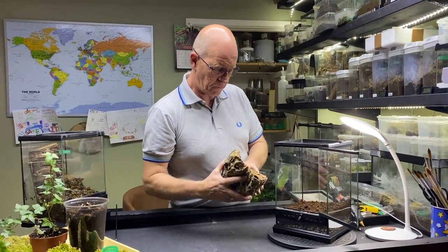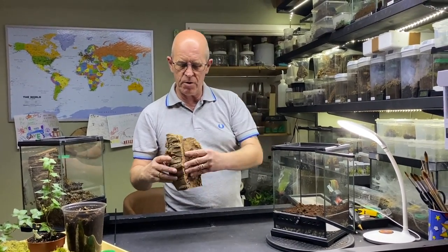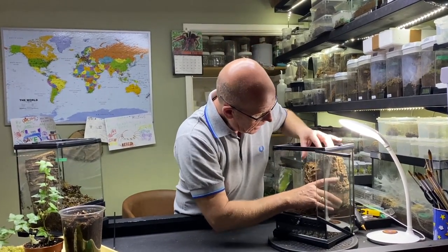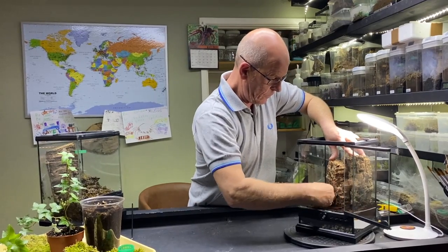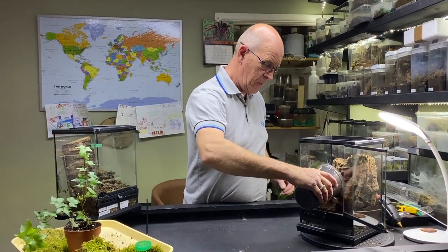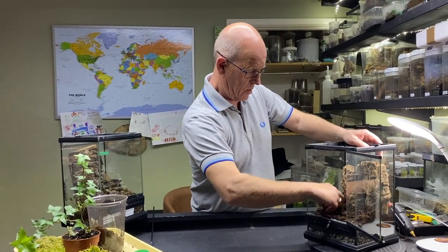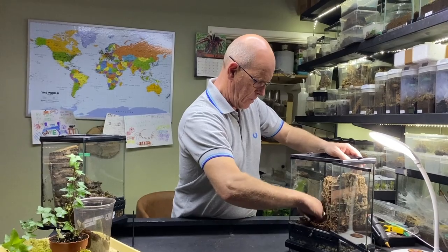So we've put our soil in and then we've got our piece of bark here. As you can see there's a nice shape in there which means that we can put it up flush to the glass and it still leaves enough room for her to feel secure and she can make up her home in there. So we're going to put that in there and push that down into the bottom. We can top up with our beastie substrate. We're going to put quite a bit of this in here.